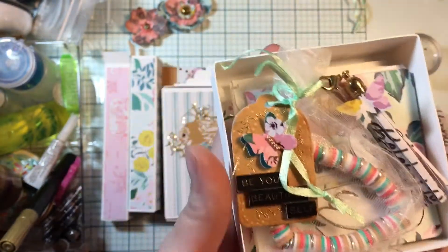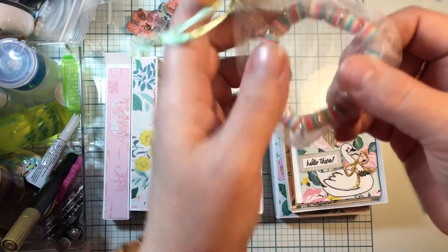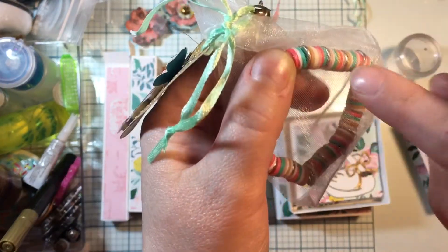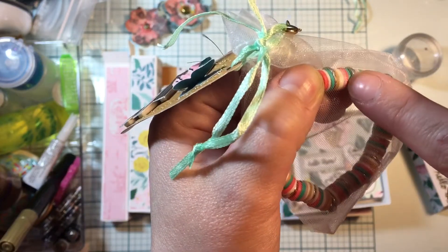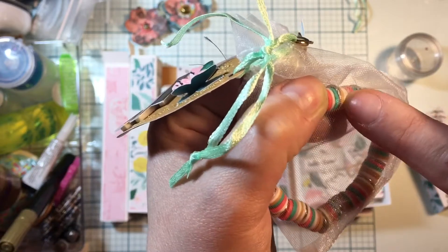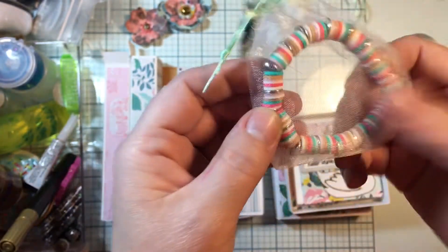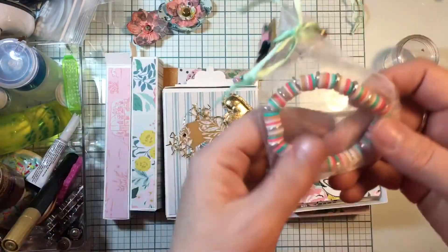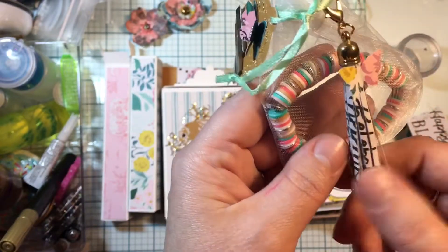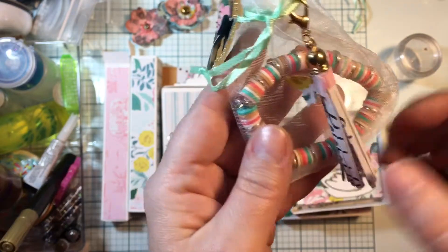I made my partners each a bracelet like mine. These are heishi beads in really pretty tropical colors - we've got coral, a little rose pink, teal, two whites, and a tan color - and then I did a metal spacer bead. I made a little fancy paper tassel using one of the papers out of the Garden Party collection and a little butterfly using a punch.